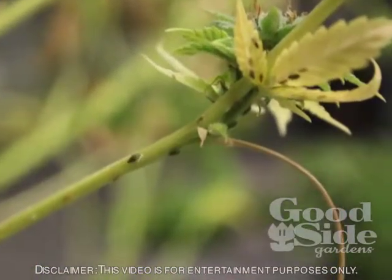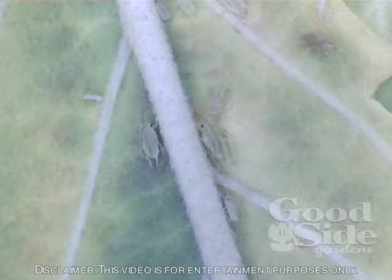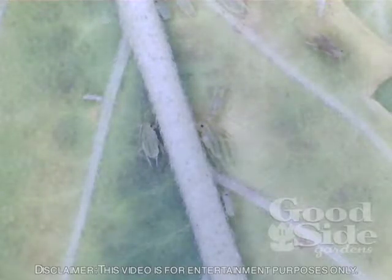How do you know you have aphids? You will see a waxy type substance on the top of a leaf — that's like their excretion remains — and then you'll also see the little white dots traveling up and down the stalks of a plant.